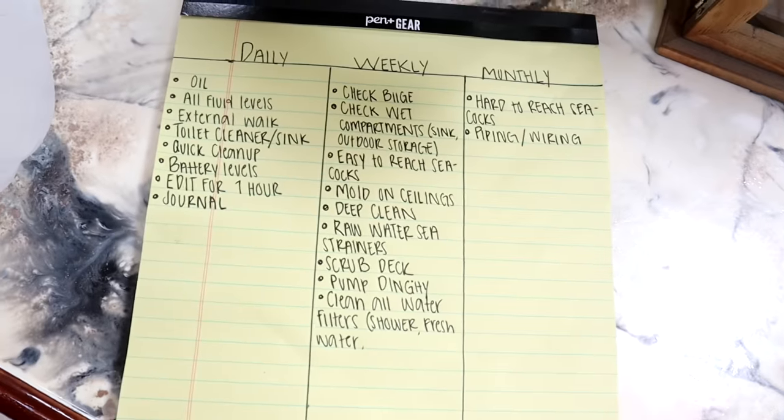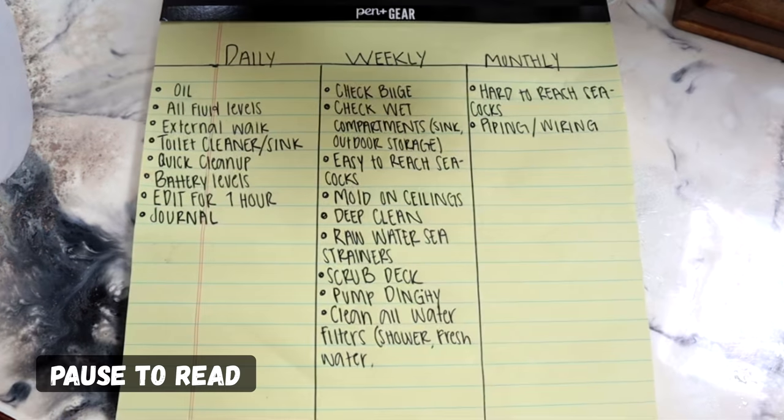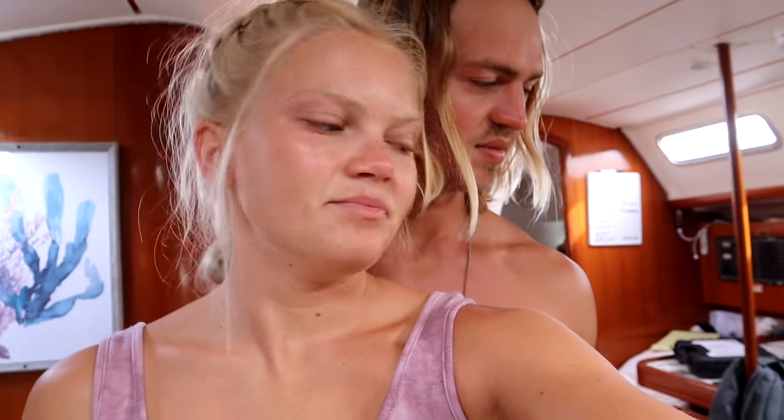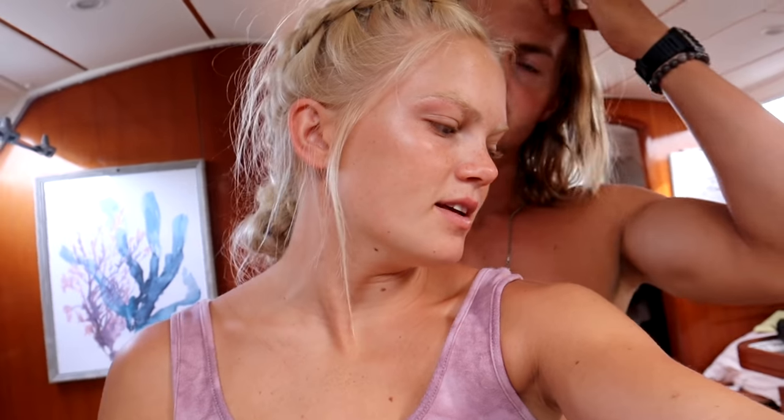Today we are doing some projects on the boat. We have made ourselves daily, weekly, and monthly checklists — this helps us stay organized so that when we wake up in the mornings we don't just sit on our phones. This is a growing checklist, just what we could think of last night. We'll go over it in another video for anybody that's interested.